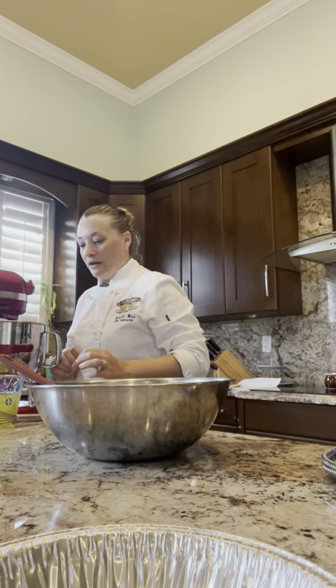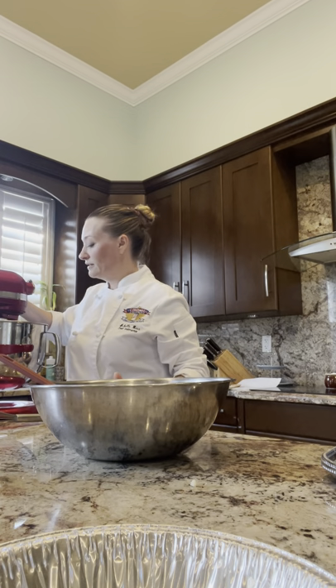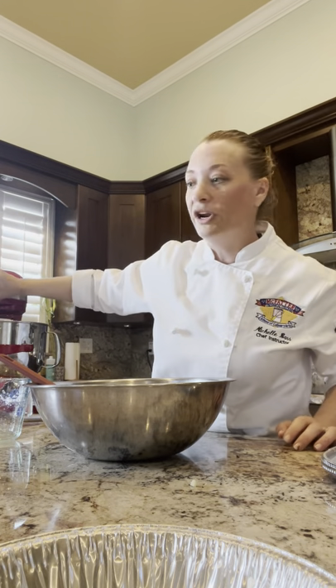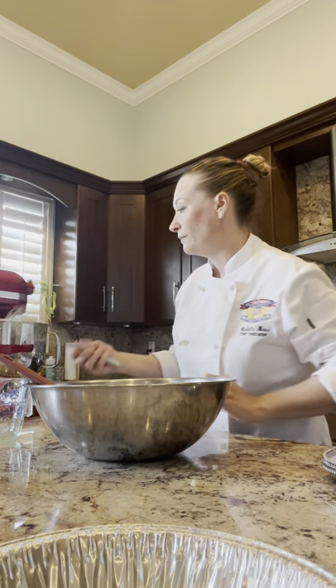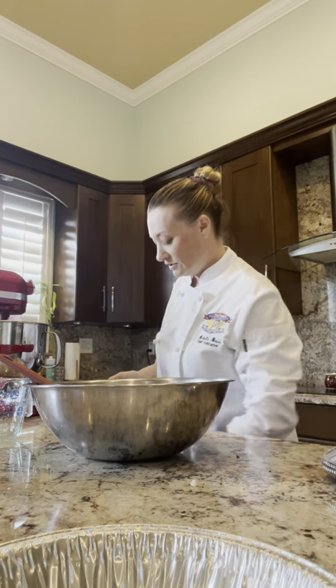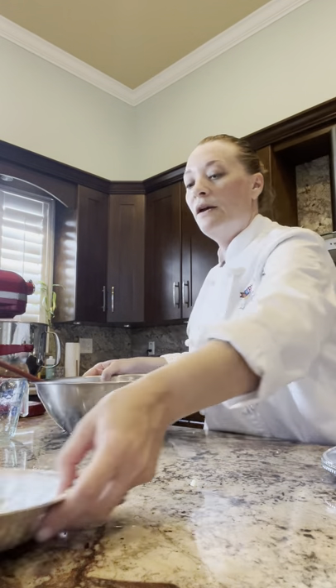We're going to put our egg whites in the bowl — all 11.5 ounces. We're going to start mixing on high until they are a little bit foamy. This would also be the stage to add your cream of tartar; I don't have any so I'm just putting a little bit of lemon in the bowl. Be careful not to get any lemon oil in with the meringue because that could inhibit the mixing.